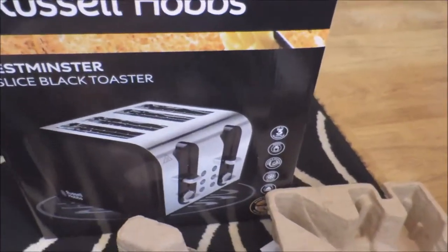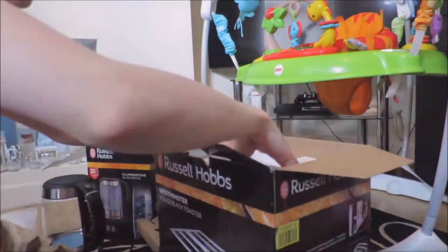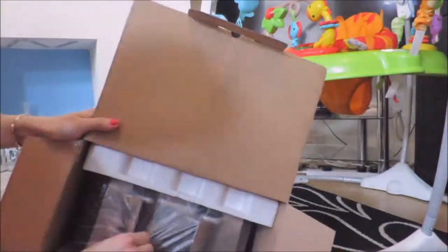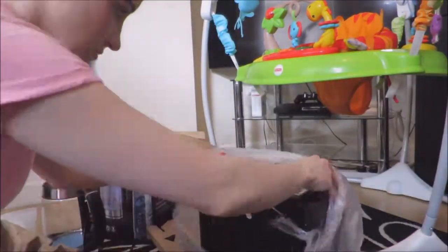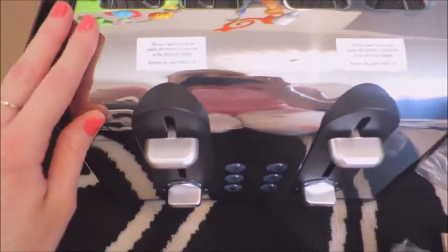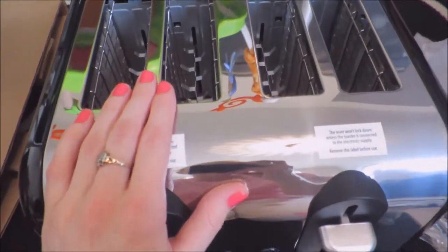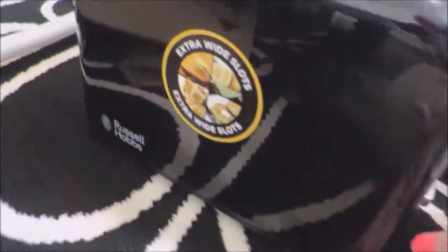And now I'm going to open this one. I just love the smell of new things — it smells so nice. So this is the toaster. It's all shiny and it's four slots, so I like that. When me and Lily want breakfast I can do both at once. It's black on the side with Russell Hobbs written down there, and it's all shiny.